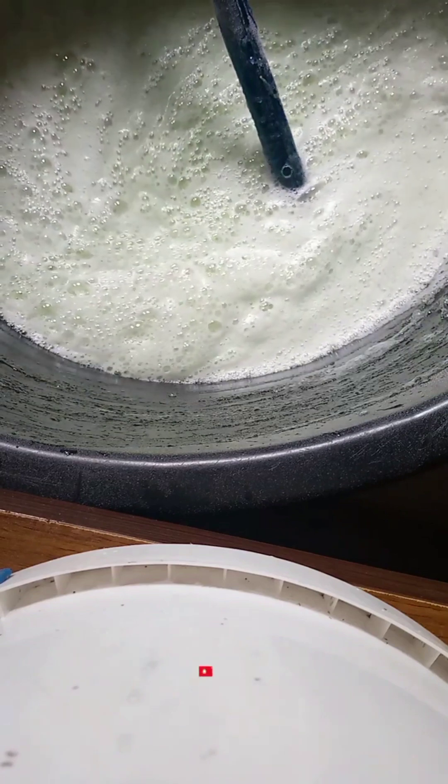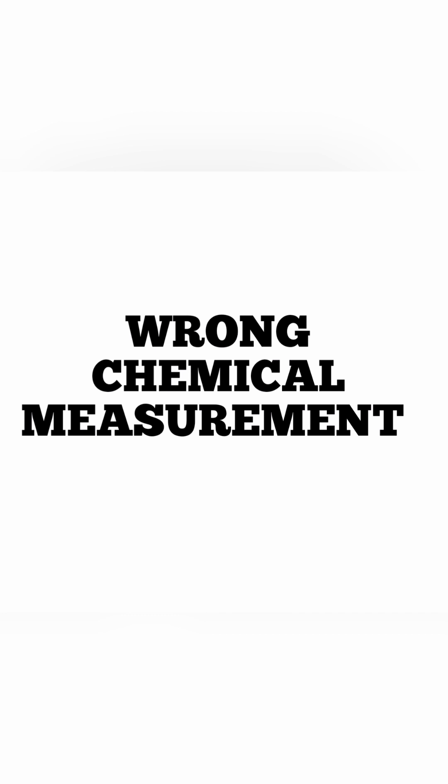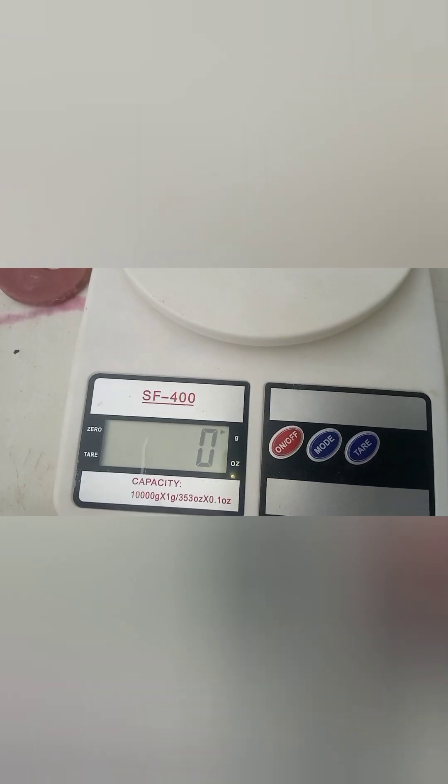The first reason is wrong chemical measurement. Now this wrong chemical measurement might actually not be your fault — it might be from where you are getting your chemicals.